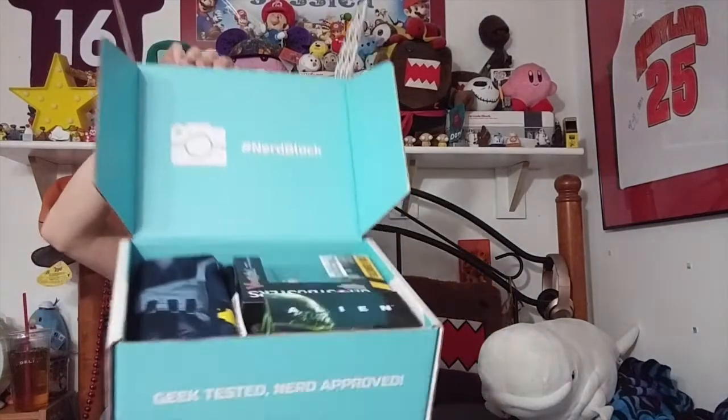Here's the tape down here. I'm always scared when I cut into these boxes that I'm going to cut something inside of the box. All right, put the knife up. So when you open it, here is your glimpse. I want to reach in blindly and grab stuff out, so let's start.